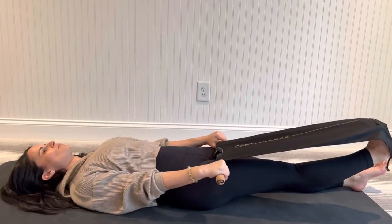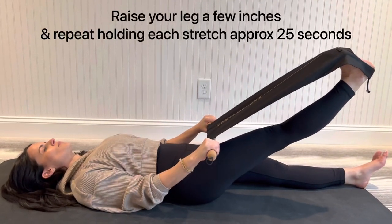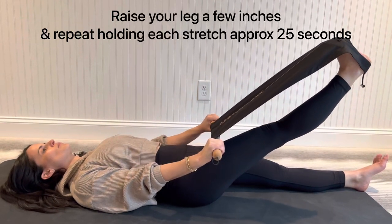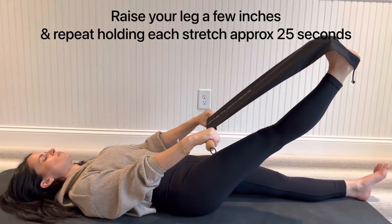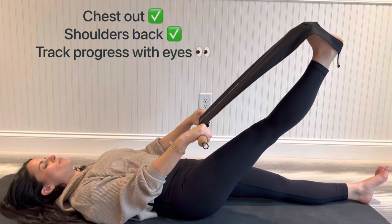Carly's going to roll up. As her leg goes up the pendulum, she wants to do about 20 to 30 seconds for every 10 degrees. So every 10 degrees that she moves up, she's just going to roll the fabric up, making sure that her neck is relaxed, her shoulders are back, and her chest is out. And she's tracking her stretches with her eyes.